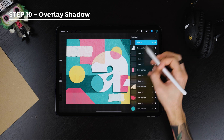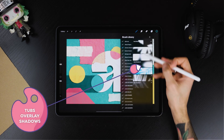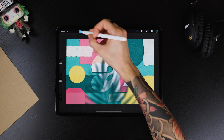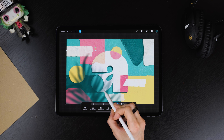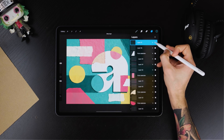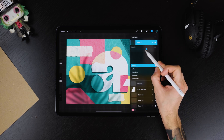To add the final touch, we will stamp one of the overlay shadows included in the set. You can try them all out and see what fits better your piece. Add a new layer on top of everything else and make sure to position the shadow where the light comes from. I'm setting it to Multiply but feel free to try them all. Also make sure you bring its opacity down if you don't want it to be too visible.